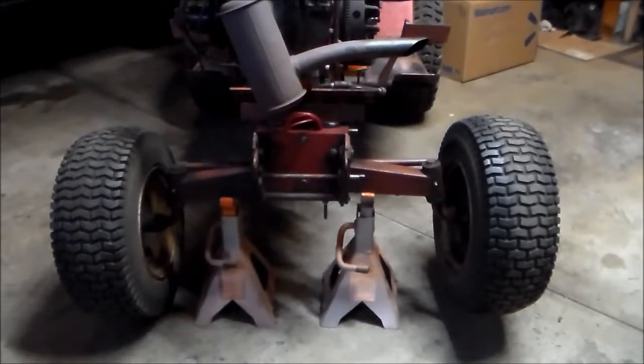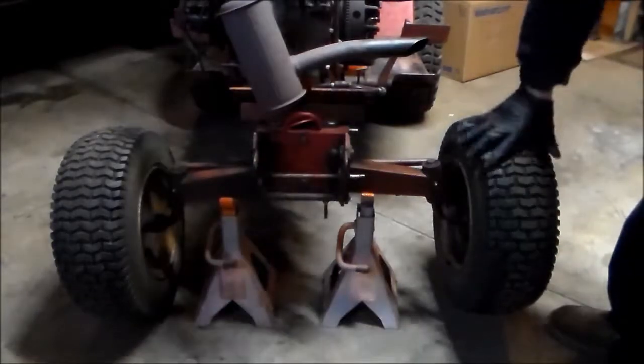Okay guys, I noticed the last time I took it out — I'm surprised I didn't see it before — the front tires are a little kind of like club feet, pigeon-toed.